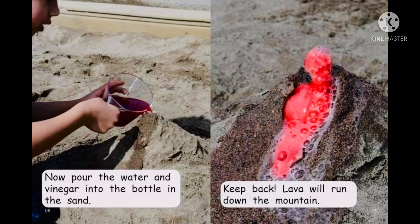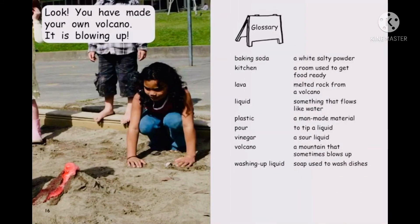Now pour the water and vinegar into the bottle in the sand. Keep back. Lava will run down the mountain. Look, you have made your own volcano. It is blowing up.